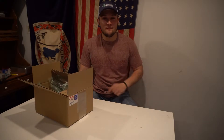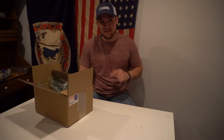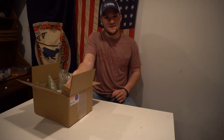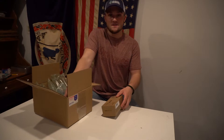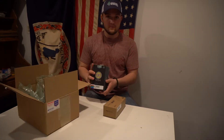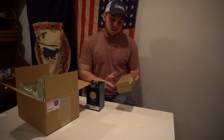Hey guys, it's Connor here for Four Brothers Outdoors. Got a little package in the mail from our buddies over at BestLight, so let's open this up and check out what we got. We got a couple flashlights and a couple different accessories for them — different things we'll be able to use every day.